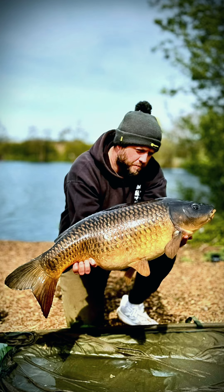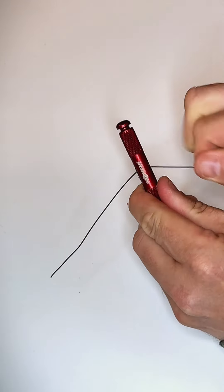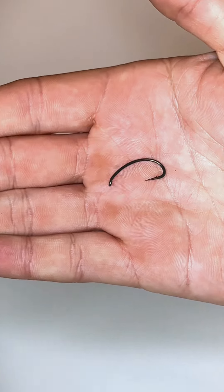This is the little pop-up rig that I used on the weekend to catch these absolute bangers and I'm going to show you how to make it. Step one is to take off about 12 to 14 inches of coated braid, snip it off and then trim off using the stripper tool about three to four inches.